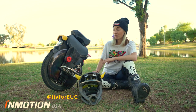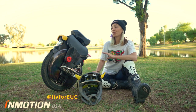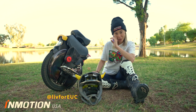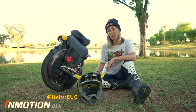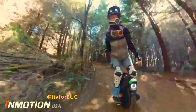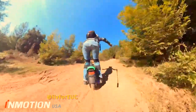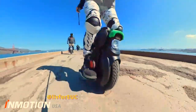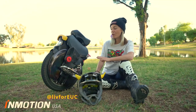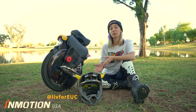So where do you ride the V11? You ride the V11 everywhere. You may not be doing some crazy stuff like going down some single track black diamond trails, but dirt, sand — I've hit some crazy sand patches with this thing. On the street it eats up potholes, ugly pavement, cracks in the sidewalk — you name it. The V11 can handle it. It's a really great all-around wheel.